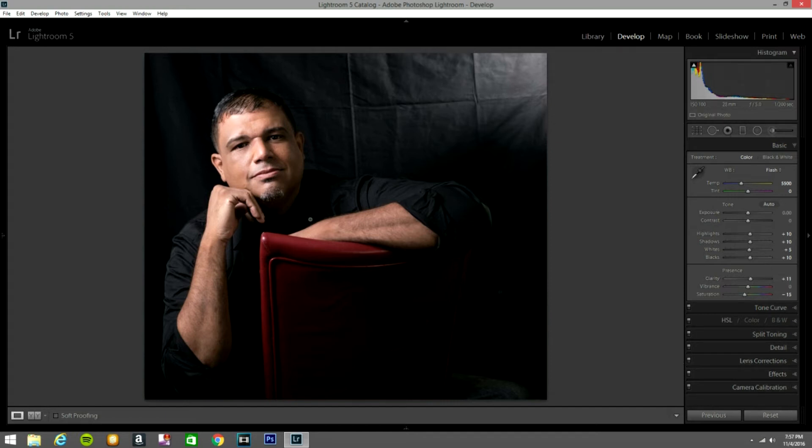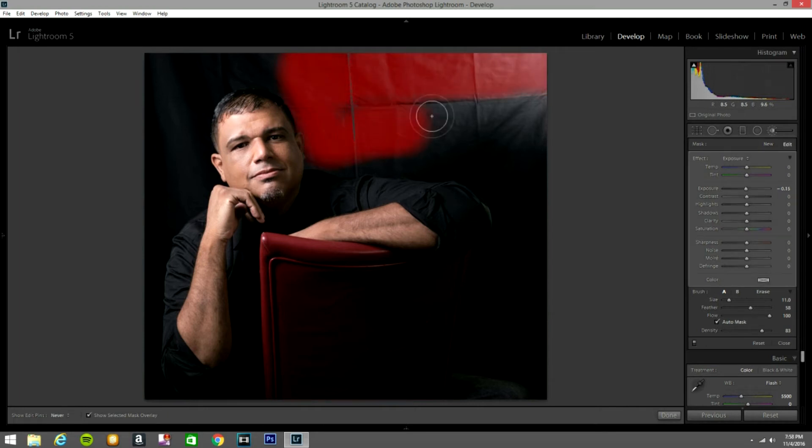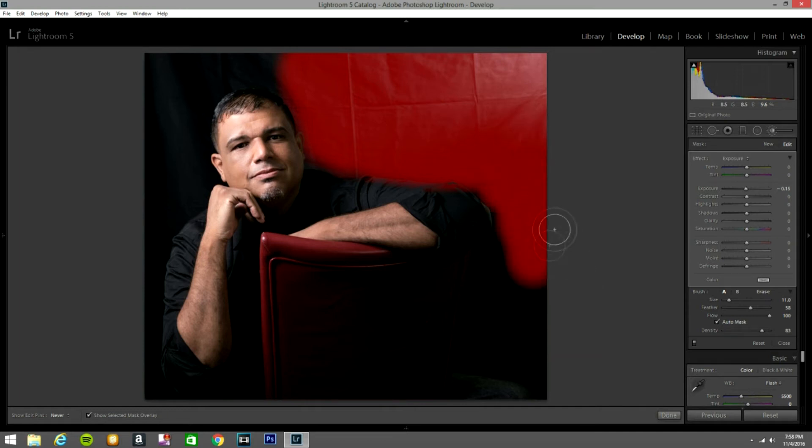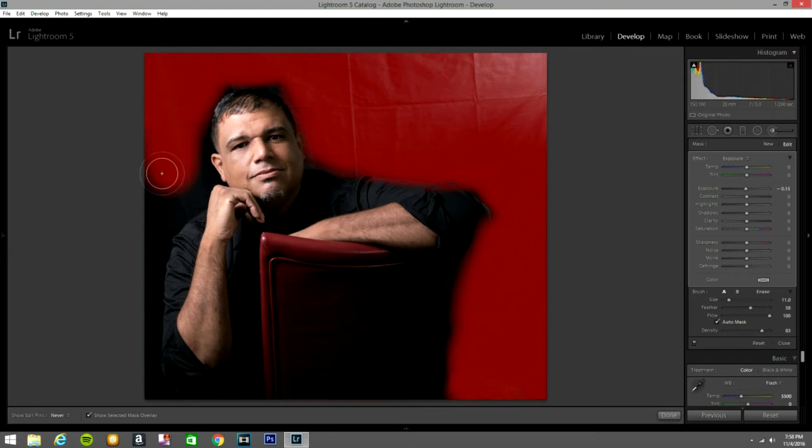Now I'm going to get a brush. I'll press O so I can see what I'm painting. I'm going to paint the background because he wanted a dark background since he was overweight — he was a big dude. He said he wanted a headshot and didn't want to show the whole body. I tried to show him the full body composition, but he said he didn't like it because of his weight. At the end we took some photos like this and he didn't want the whole body, so I said okay, no problem.